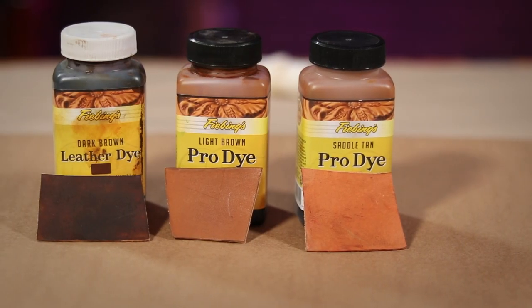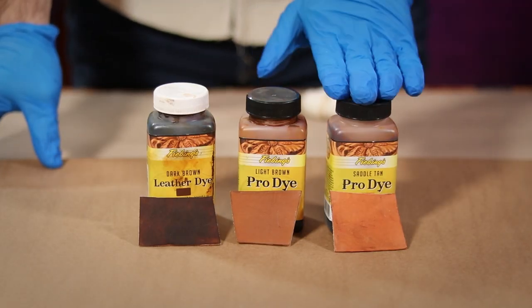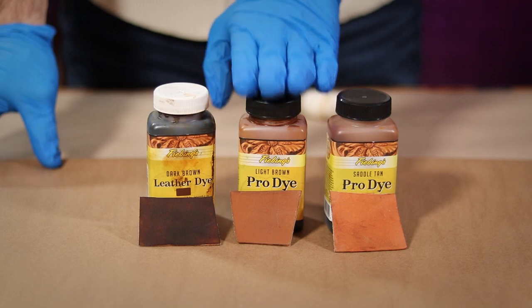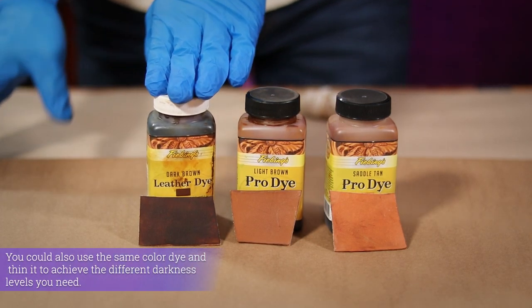Assuming your project's together and all ready for staining, the next thing you're gonna need is a couple of different gradients of the color you're using. For this project, my lightest base shade is gonna be the saddle tan. My next darkest is this light brown, and then finally I'll use this dark brown for a little bit more depth around the edges.